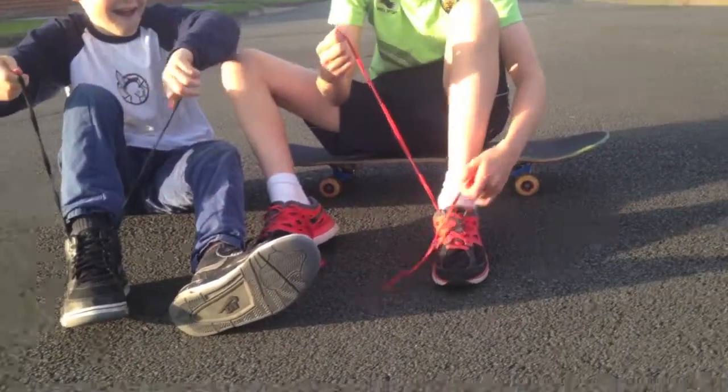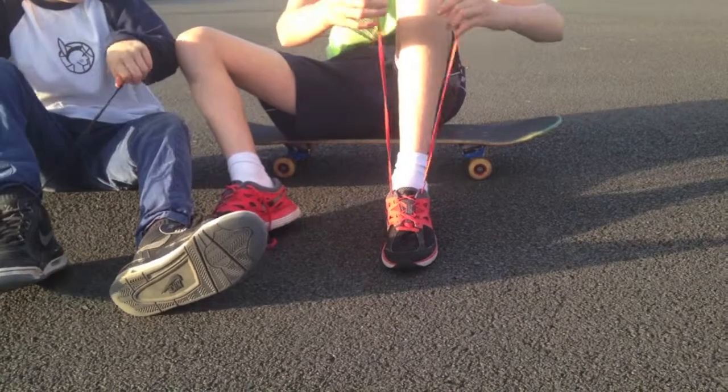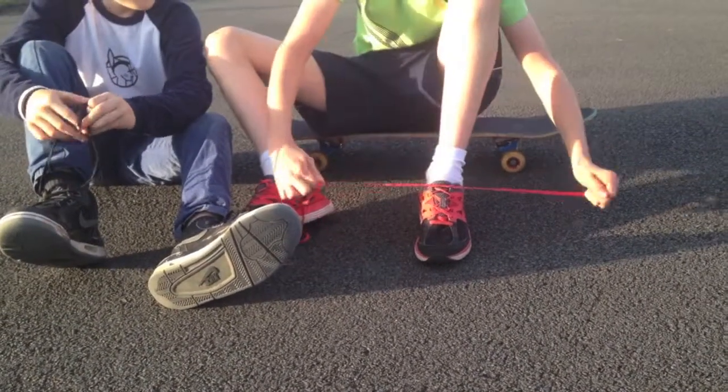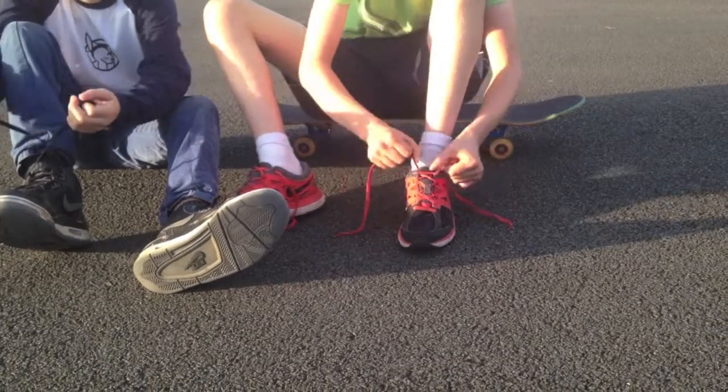Pinch, then double — so you, one, then two, then tie nice and tightly to your foot.